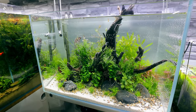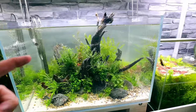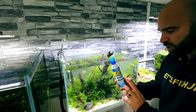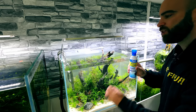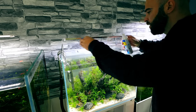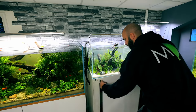The tank is absolutely perfect and ready for the fish. Let's go to the shop and pick them up.